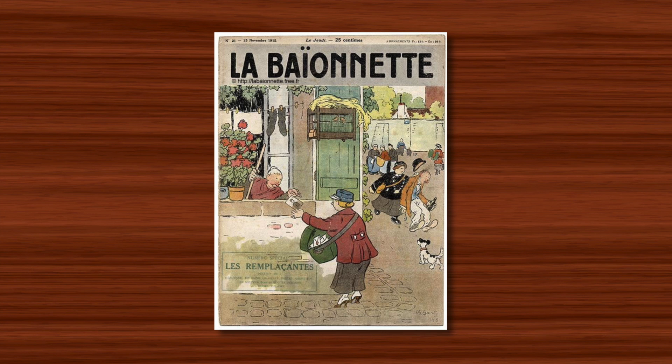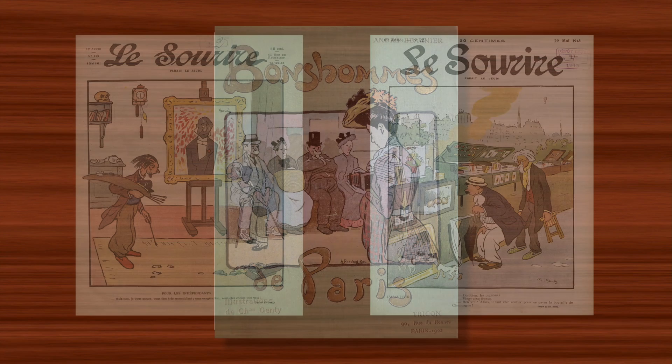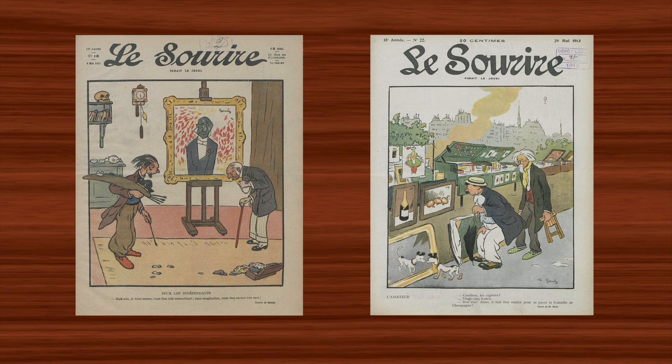And in 1902 the book Bonhomme de Paris by André Bonnier was published, featuring illustrations by Janty, and this gave his growing reputation an additional boost. But at this point it was work for magazines which dominated his output.